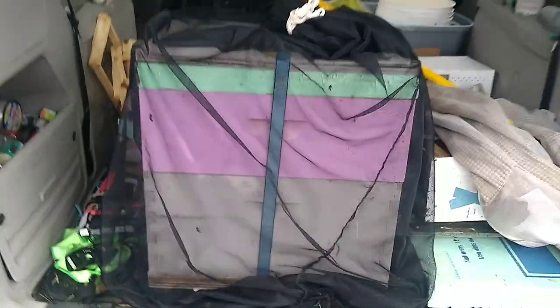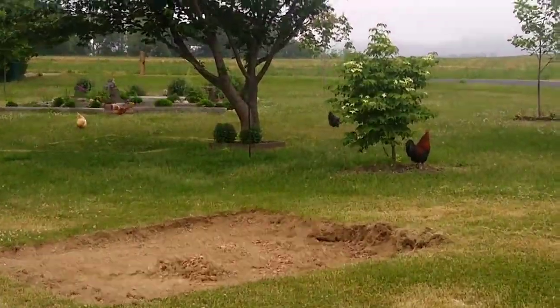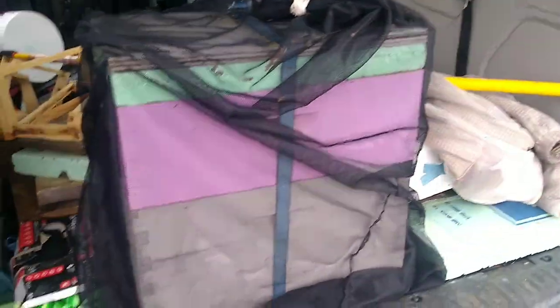Here they are in the back of the van, ready to go home. And now we're home. Chickens are all out. Getting ready to put these bees in their spot.